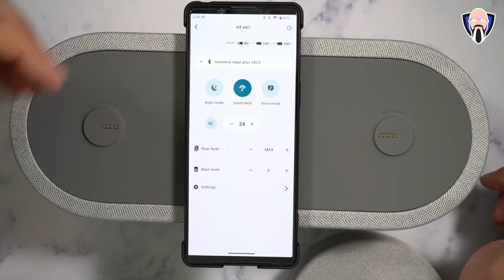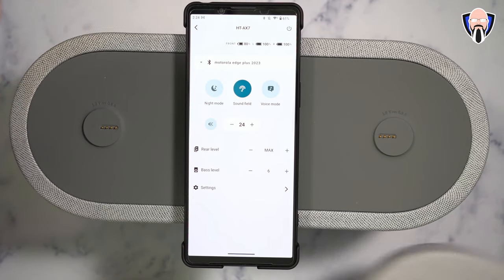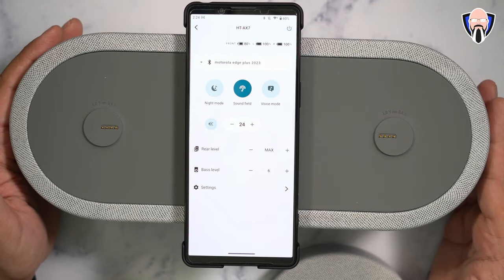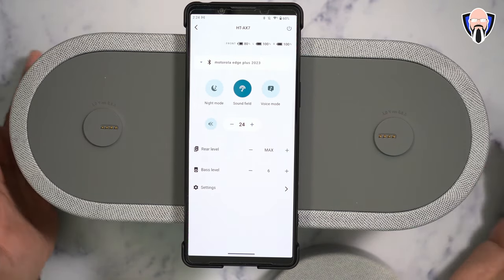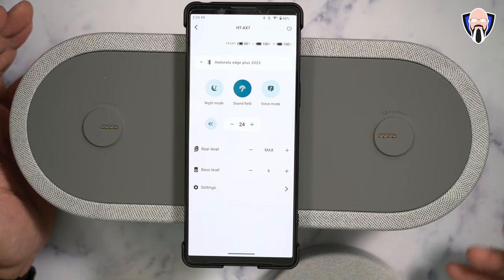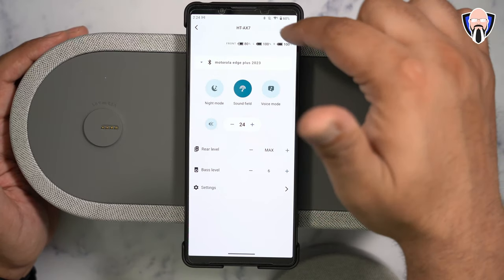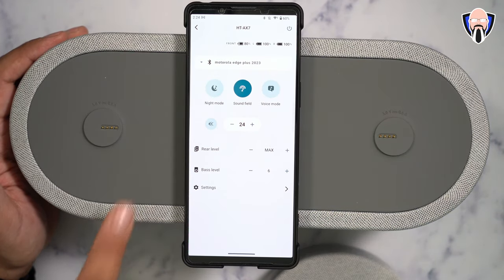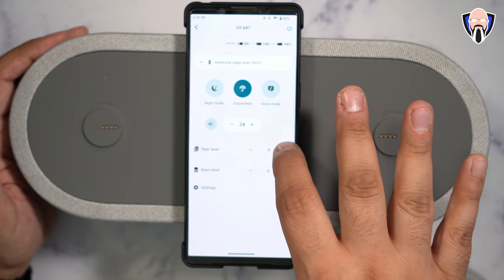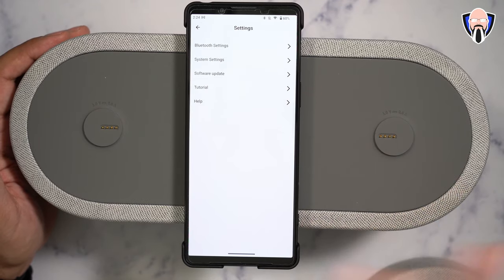The app shows us the connected system name and lets us see the front-left and right speaker battery levels. The satellites are at 100% since they've been charging, and the main unit is at 80%. It is rated up to 30 hours — I haven't been able to drain it from 100% to 0%, which is the main benefit. You can watch multiple movies across different days and still enjoy it. You can also adjust base level and rear speaker level. They're not individually tuned — you configure both at the same time, not one over the other.